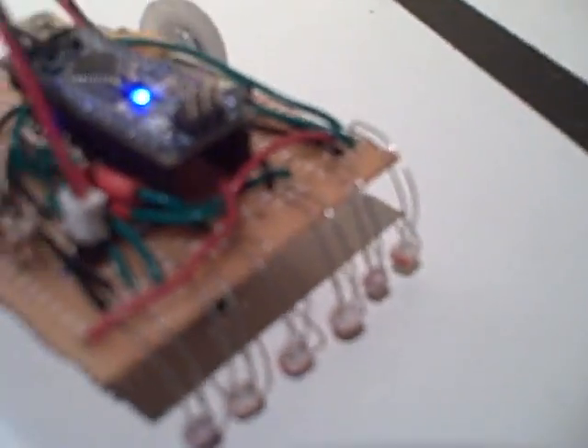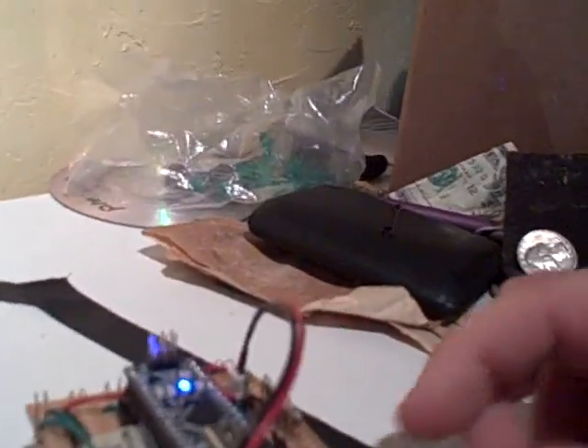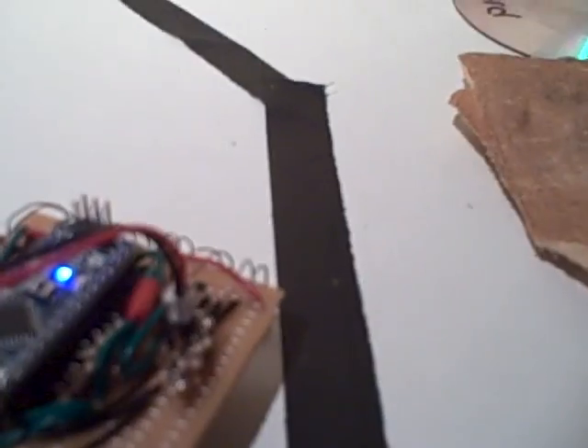Here's my little line-following robot. It's got six sensors, an Arduino Nano up top, a four-volt battery, a bunch of resistors, and some magnets — although they don't really work. For some reason it only powers when I plug it into the USB.